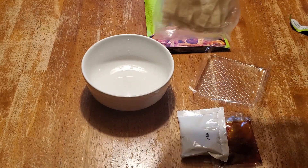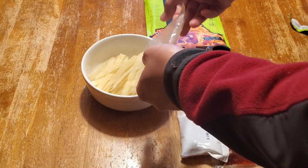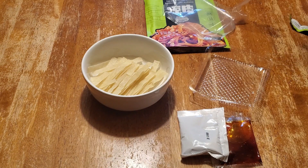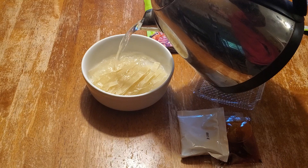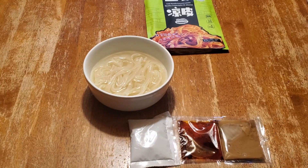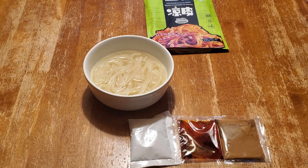Let's take out the noodle part. The instruction says to pour in the hot water for 10 minutes to soften it. It's been 10 minutes. We're gonna dump the water out and rinse it with cold water.